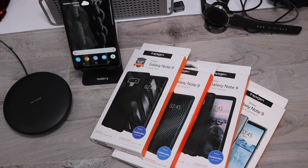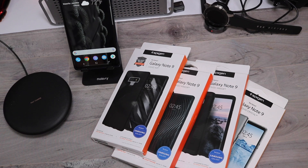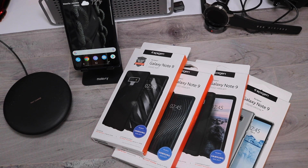What's up everybody, it's Rob back with another video. I have here some cases from Spigen for my favorite, the liquid air, the rugged armor, the tough armor, and liquid crystal. I'm going to go ahead and run through them real quick, show you my opinions of how they feel, how they look.